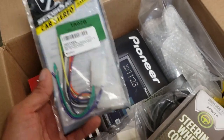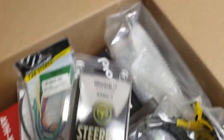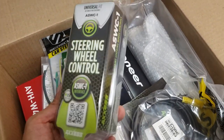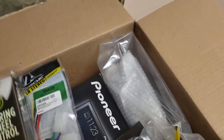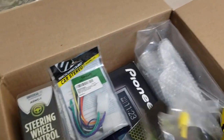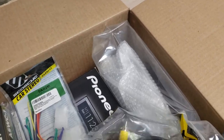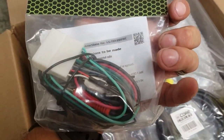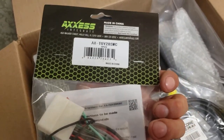This is just a wiring harness for the factory wiring. Here's a steering wheel control interface — I'm hoping to keep the factory steering wheel controls as they are. Here is a harness meant for that so I can just connect it in without having to splice too many wires.